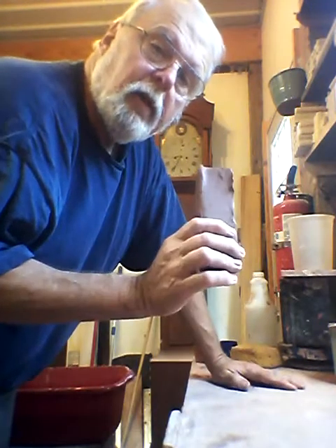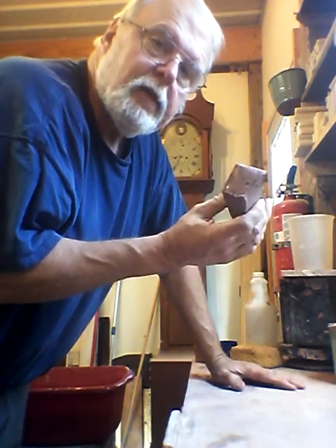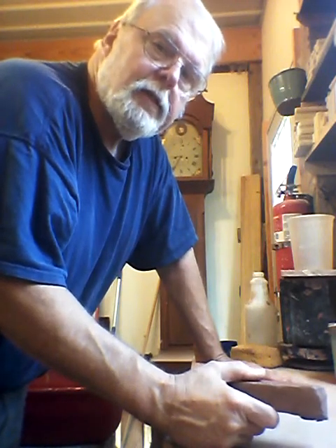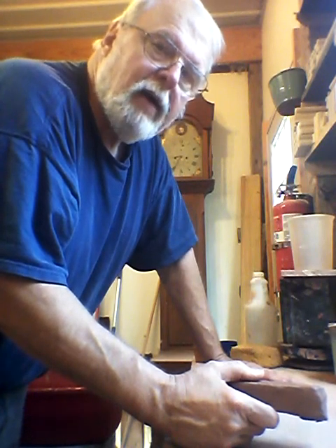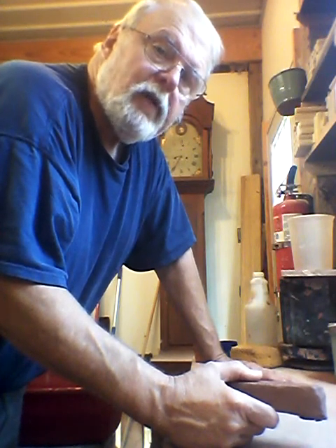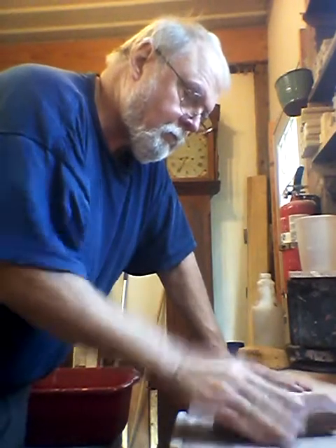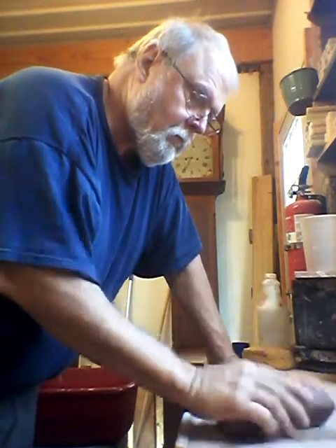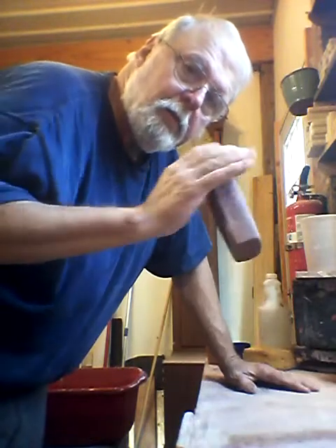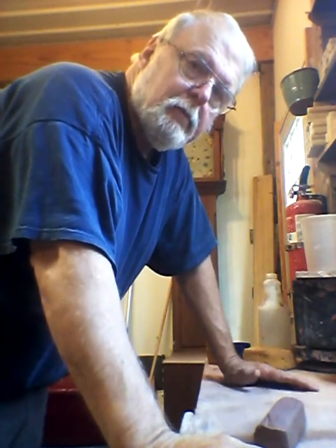I've taken a block of clay that was a little bit stiffer than what I usually throw and just cut a billet off the end of it. I'm going to slap this down on the table a few times, rotating it in the same direction every turn, turning it about an eighth of a turn each time I slam it. That will round off the corners and elongate it a little bit. It also compresses the clay and just gives you a lot more solid piece of clay to work with.